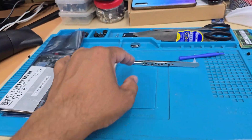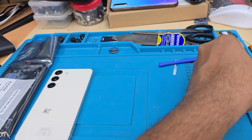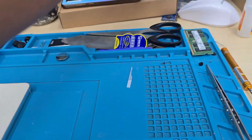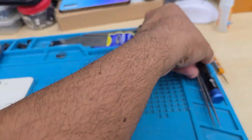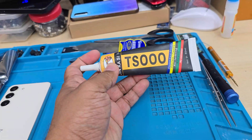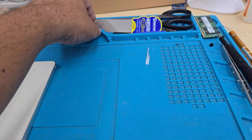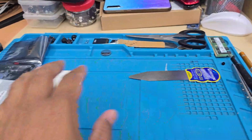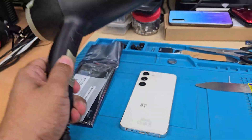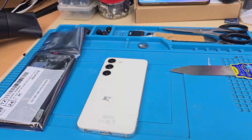We need a few tools to do that. First of all, we need tweezers — very handy and helpful. We also have double-sided tape, a Phillips screwdriver, adhesive TS000, a flat opening tool, or any sort of flexible thin plastic card, and a hairdryer to warm things up. It's simple to do.